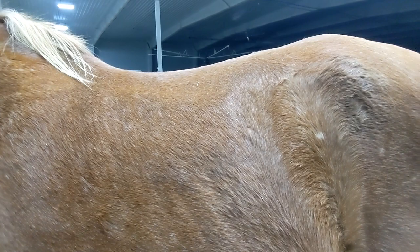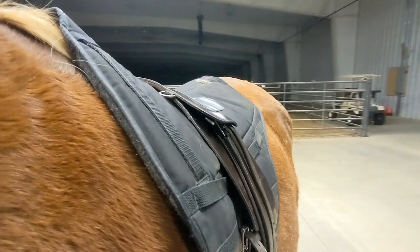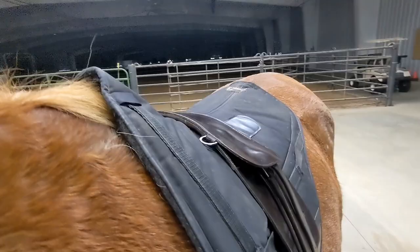This is Mr. Attitude — he is one of my more higher-withered horses that I ride with my TCS. He does really well in the Equipedic pad. I like how it is contoured in the wither area, and this is what it looks like on him.